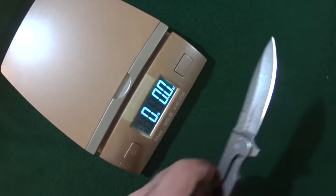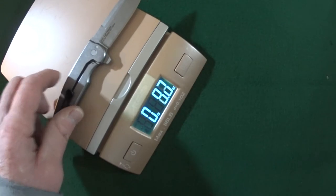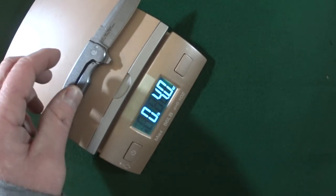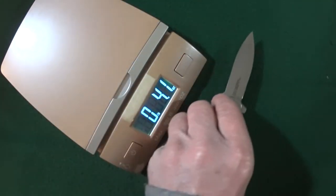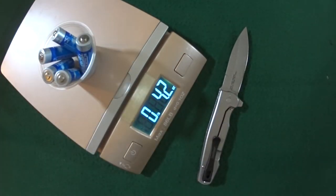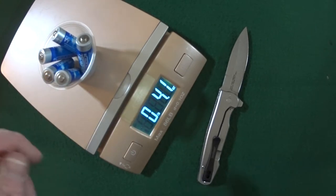It weighs in at 4 ounces — not bad at all. That's about the equivalent of 5 AA batteries.